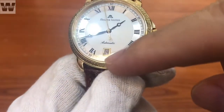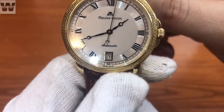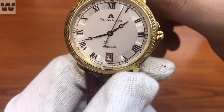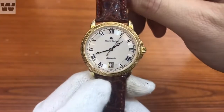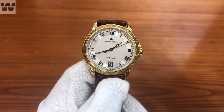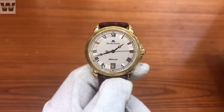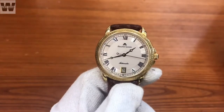Tại góc 6 giờ, các bạn có thêm một ô lịch ngày, và trên mốc 6 giờ chúng ta có dòng chữ Suisse. Cơ bản phần mặt số của chiếc đồng hồ được thiết kế cực kỳ thanh lịch và dễ xem giờ, với tính năng chỉ bao gồm giờ, phút, giây và thêm một ô lịch ngày ở góc 6 giờ, không có thêm bất cứ tính năng nào khác.